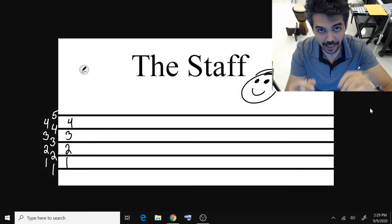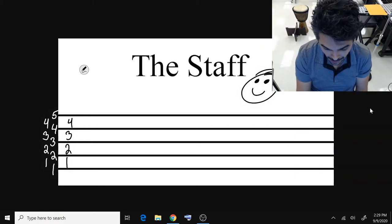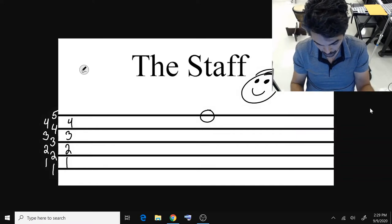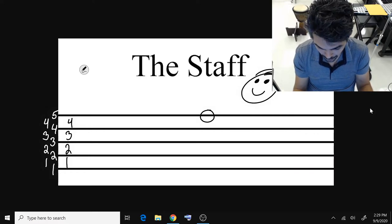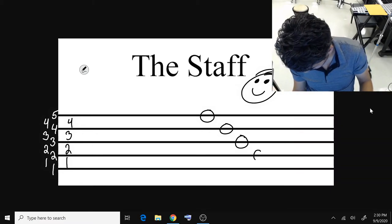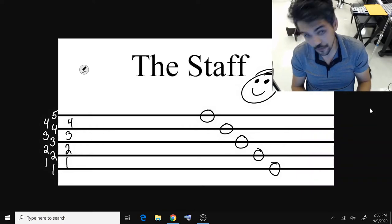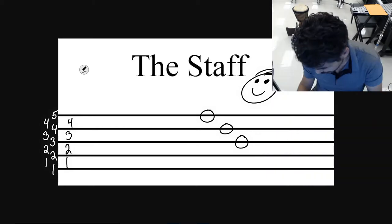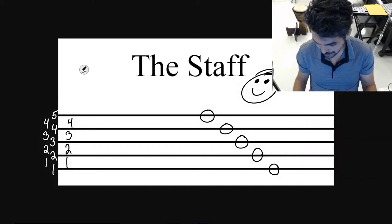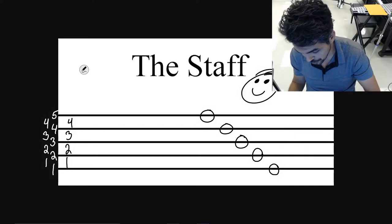Anytime a note lands on a line or space, you, as the young musician, have to know what line or space it's on. If I put a note right here and I said what line or space is that on, you would basically count — one, two, three, four, five — and say that's the fifth line. That's a note on the fifth line. Then that's a note on the fourth line, the third line, the second line, and that is a note on the first line. So now we have notes identified on the first, second, third, fourth, and fifth line.